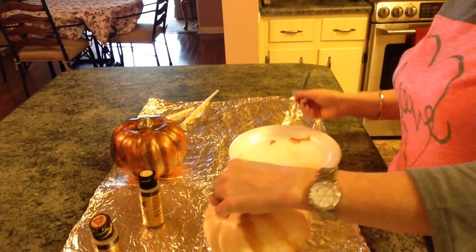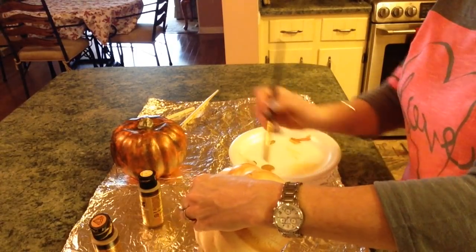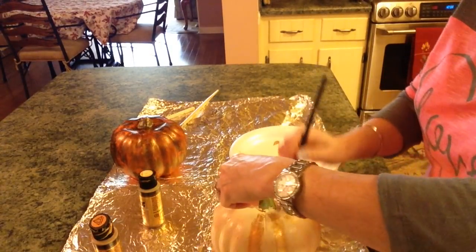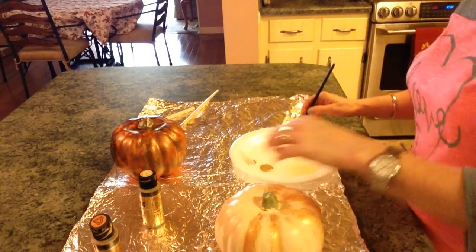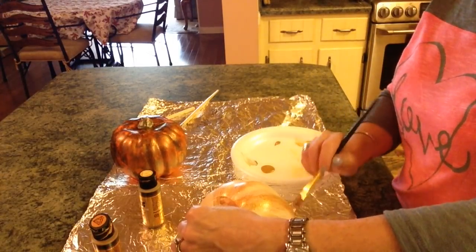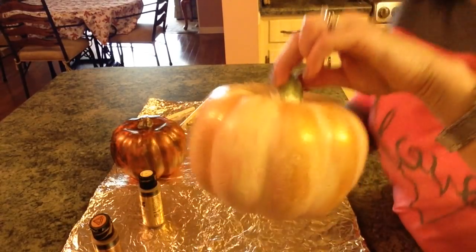You can totally make the pumpkin to match your decor however you want it. It definitely looks sort of farmhouse, I think, and with my Tuscan decor, farmhouse fits in quite nicely. That's what we're getting so far and I think it's gorgeous.